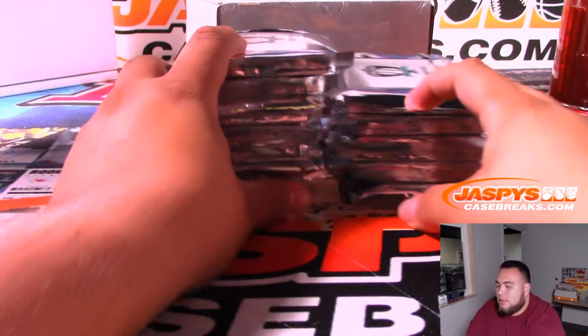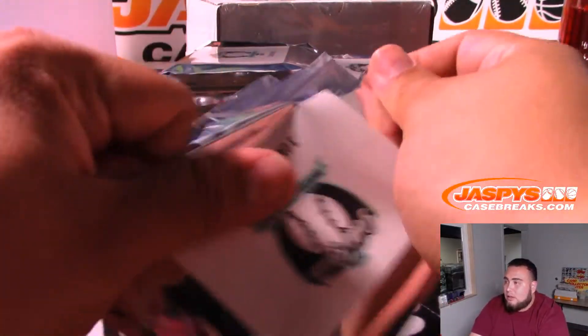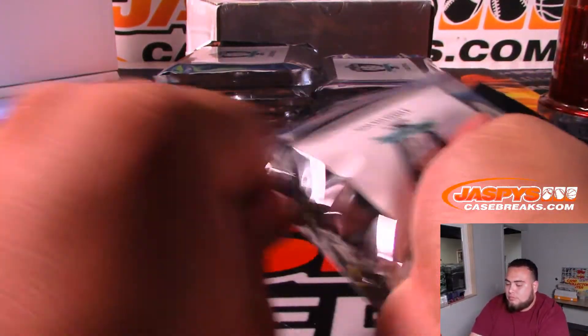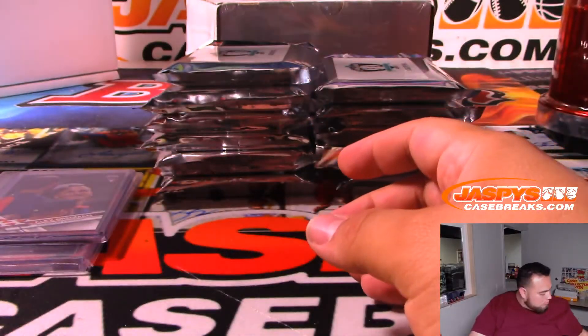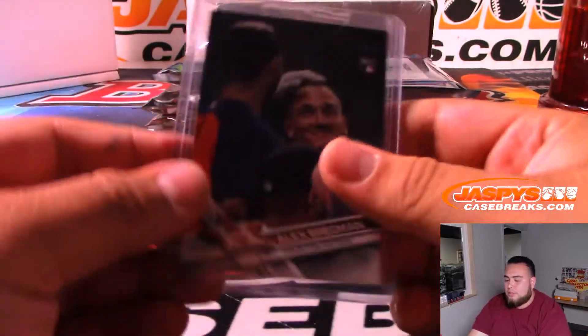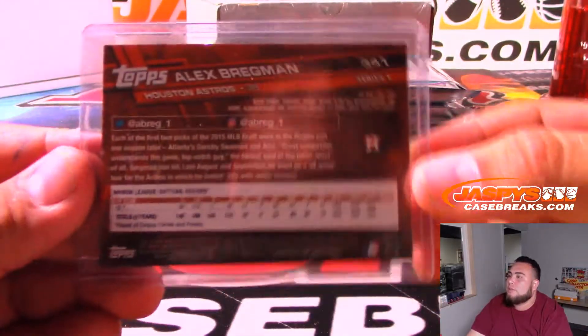Alrighty, guys. Three cards per pack - these are pretty fun. Good luck. Alright, so the first one we got is Alex Bregman rookie. That's going to be Houston Astros.